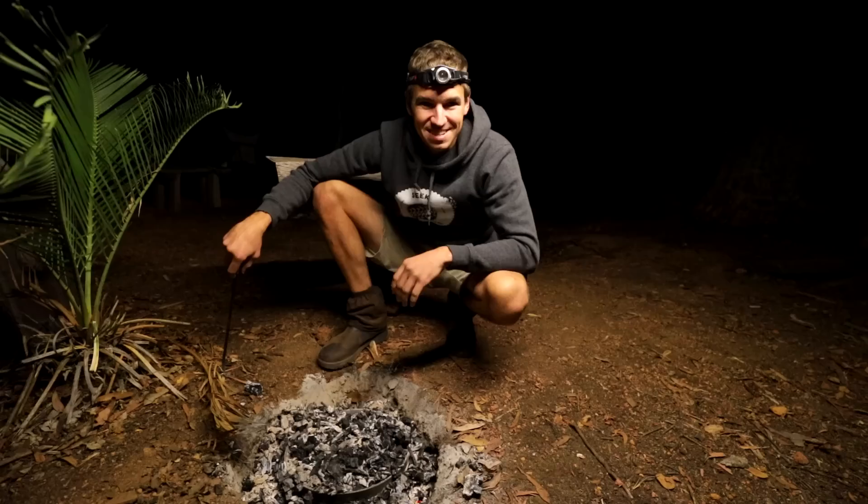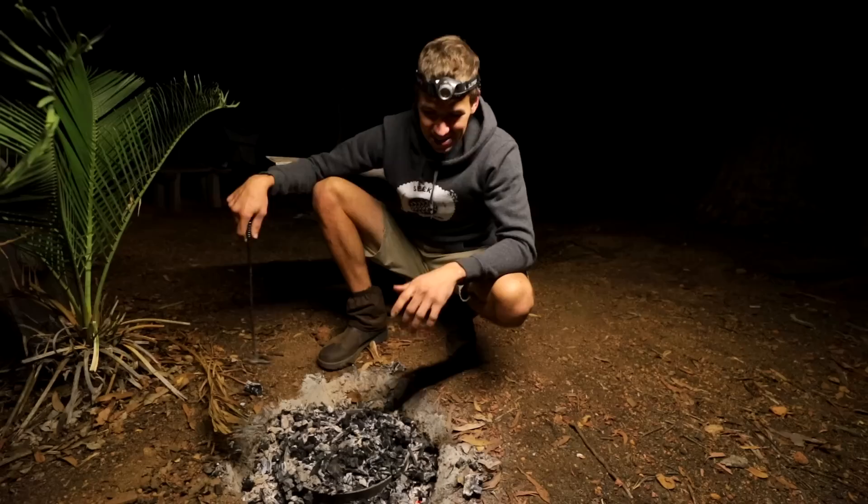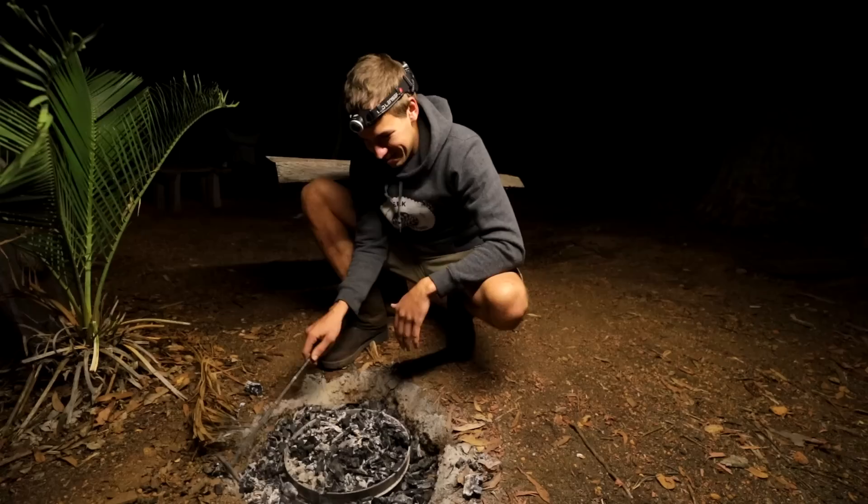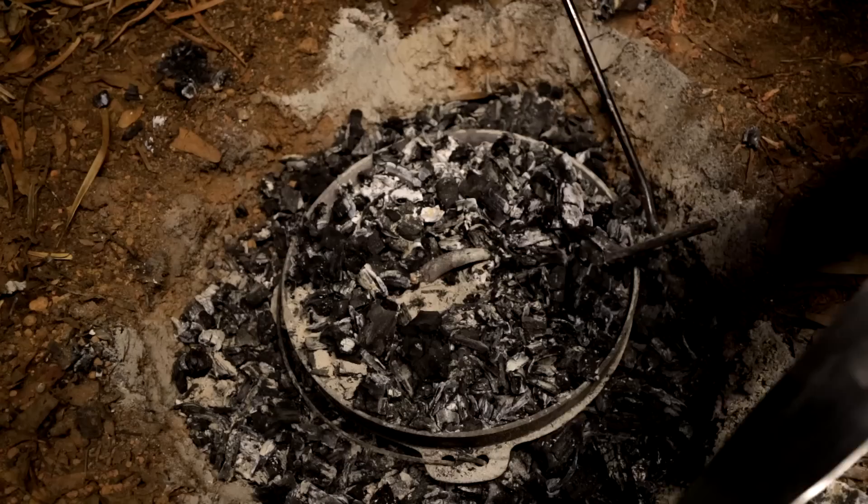The chicken has been in there for an hour and it smells absolutely divine — can't wait to get into it. The best thing to do is get rid of all the coals from around the brim of the camp oven, because otherwise they'll likely fall into the camp oven when you take the lid off — you kind of get a bit of extra coal flavoring if you don't do that.